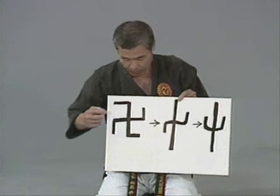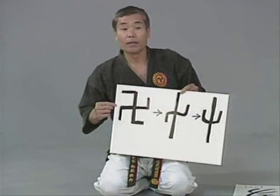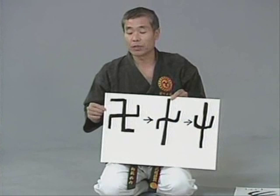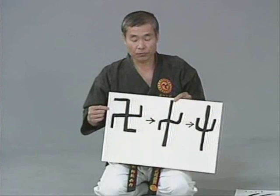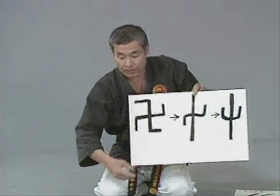Looking at it, it resembles a German swastika, but the German swastika goes to the right side, while this goes to the left side. This is a symbol of Buddhism. If you have a chance to visit an Oriental Buddhist church, you might see this symbol on the shingles of the roof. Some people believe from this symbol it turned into this particular shape, which we call manji sai.